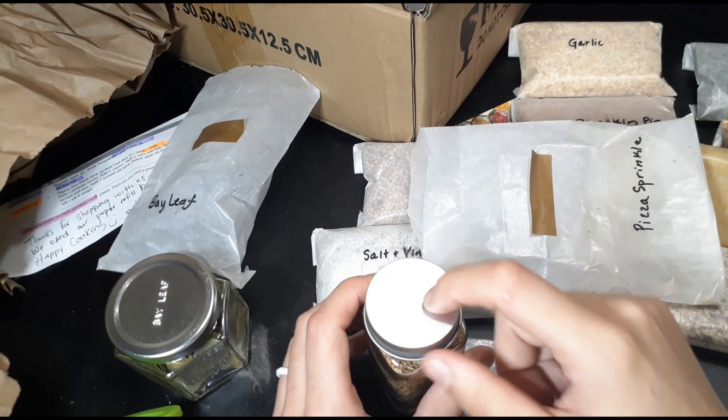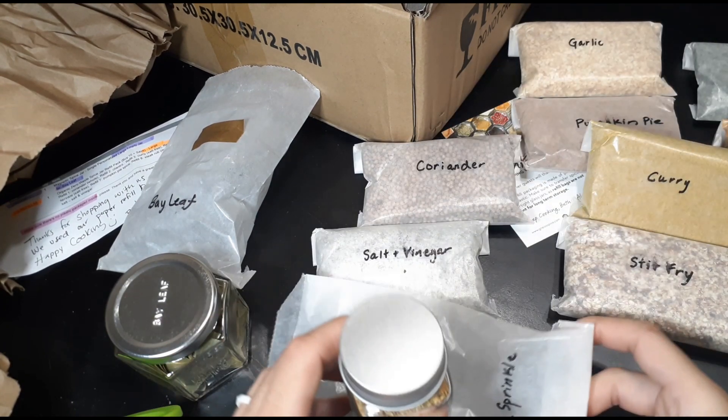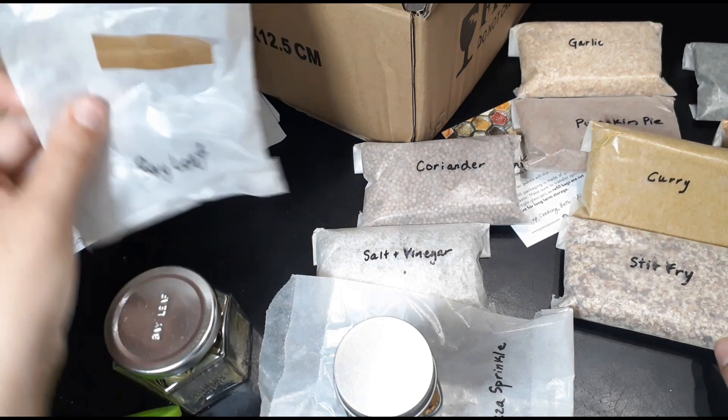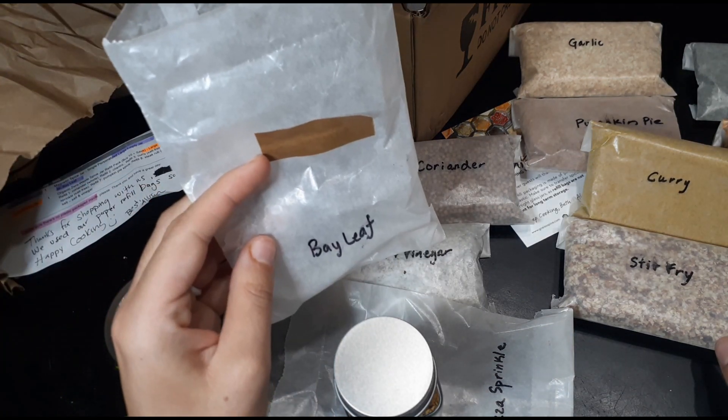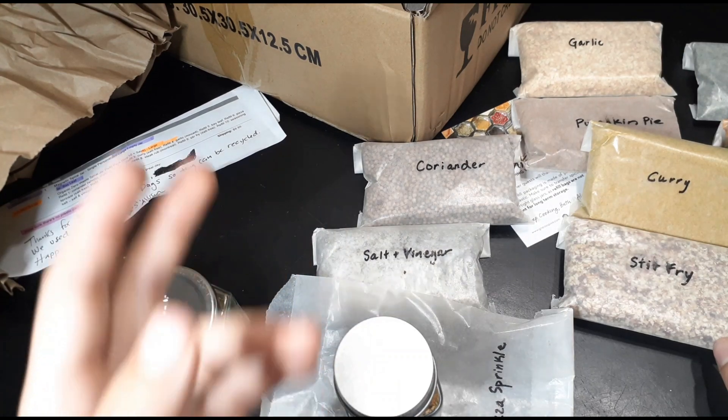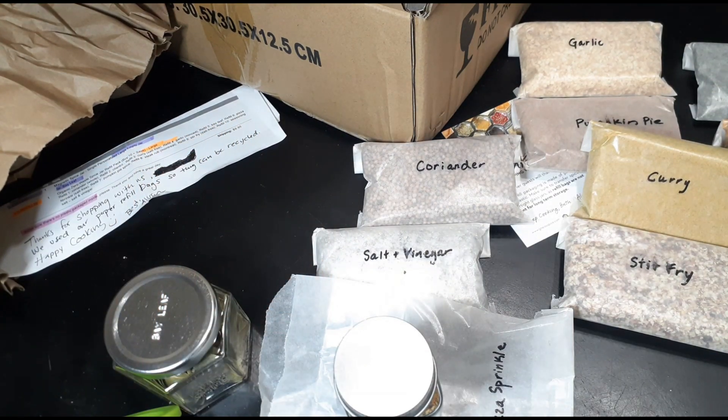I've got to put a label on this so I don't forget what it is — I'll put a sticker on it. It's pretty cool. I'll probably keep using them in the future. I mean, I already have some spices in glass jars.